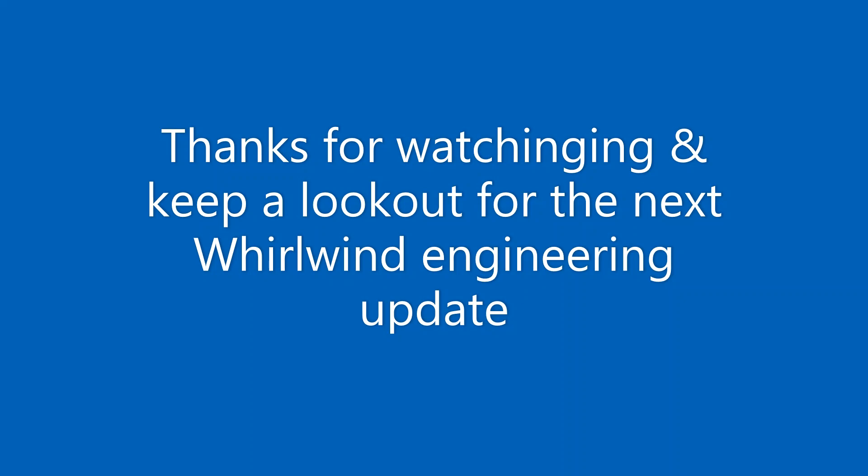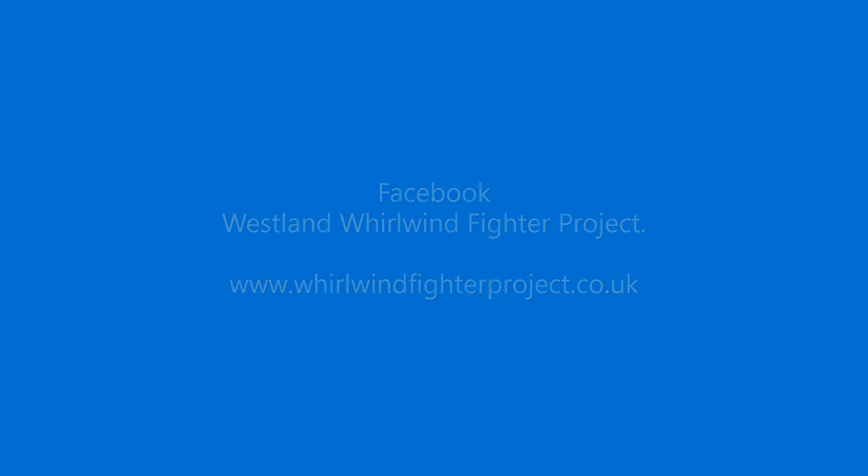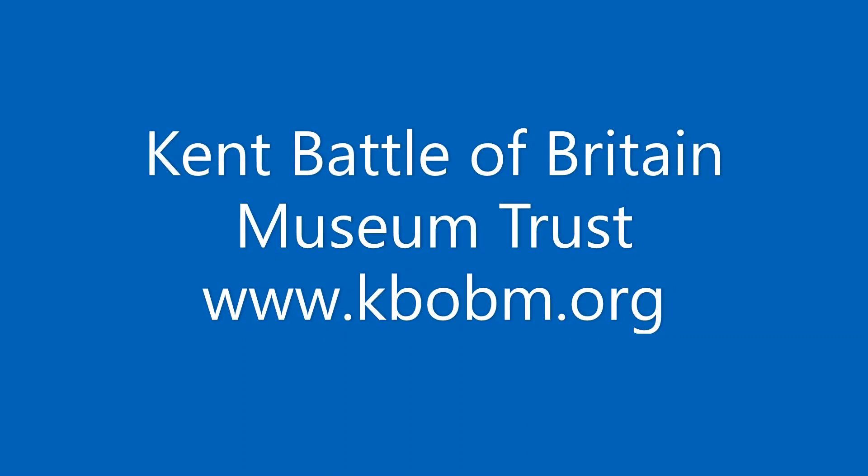The Whirlwind Fighter Project is a not-for-profit charity run by a group of dedicated volunteers. If you feel you could assist in recreating this iconic WW2 fighter, please visit our Facebook and web pages. Any donations can be made through our GoFundMe page. Please also visit our active partner in the Whirlwind Fighter Project and future home of the Whirlwind, the Kent Battle of Britain Museum. Many thanks.